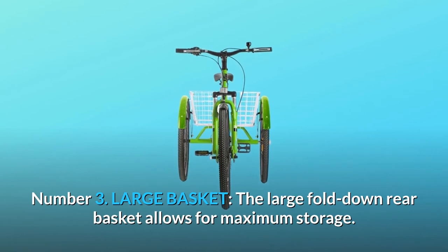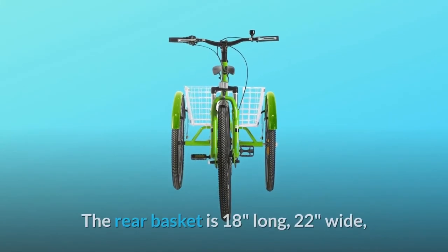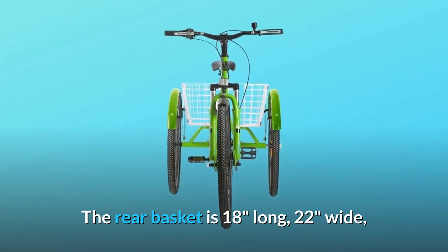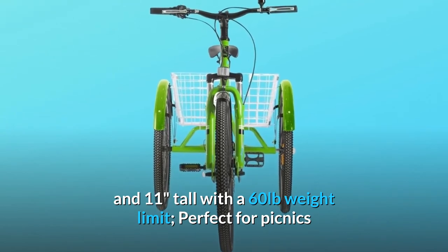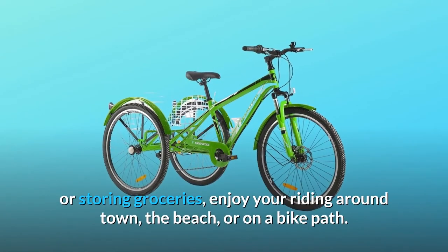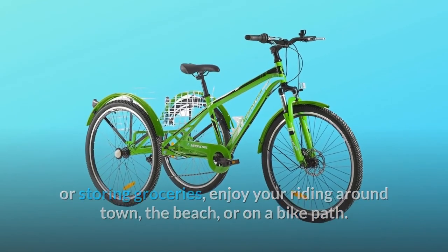Number 3: Large basket. The large fold-down rear basket allows for maximum storage. The rear basket is 18 inches long, 22 inches wide, and 11 inches tall with a 60-pound weight limit. Perfect for picnics or storing groceries — enjoy your riding around town, the beach, or on a bike path.